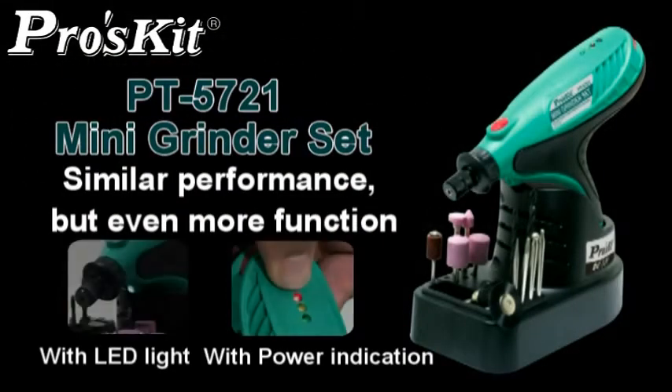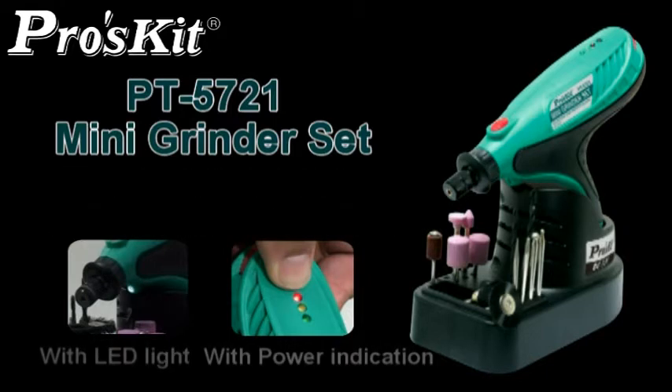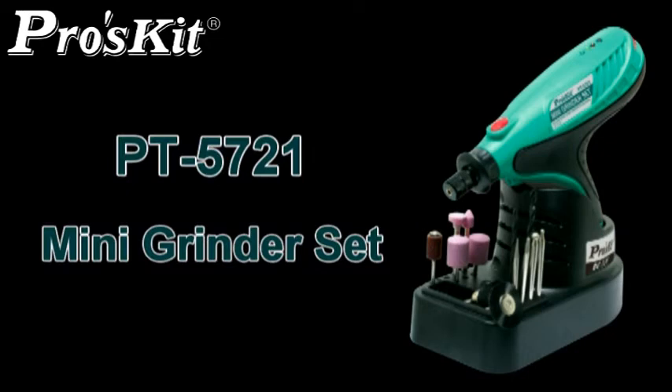Equipped with functions including LED light brackets with 18 LED lights and power indications. Pro Skid PD-5721 Mini Grinder Set must be your best selection.